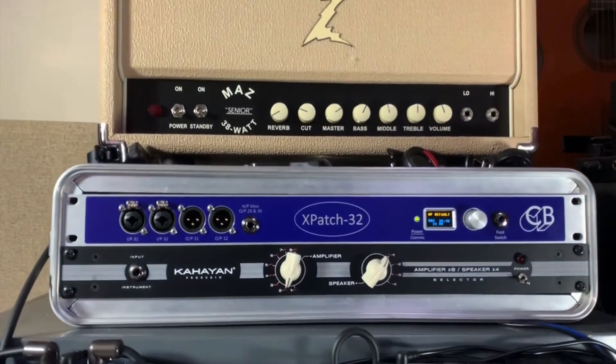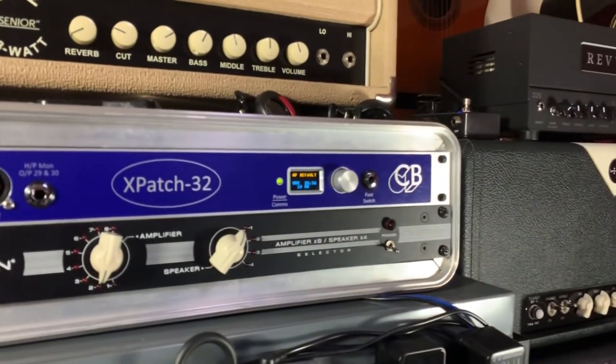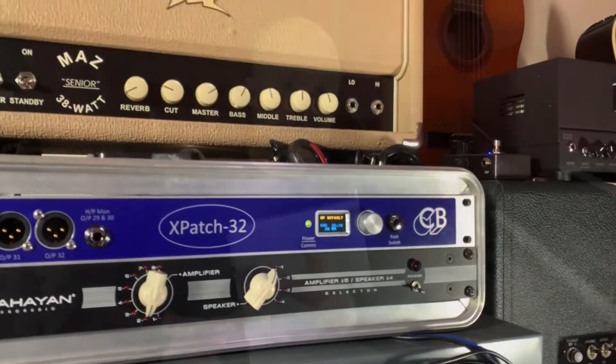I'm also going to have my delays and reverbs going to the send and returns of my amp, so I can change exactly what amp each of these pedals goes to and in what order. Basically, if I want my delay to go in the front of the amp, I could push a button to send it to the front, or push a different button via the software to send it to either the send and returns or the inputs.